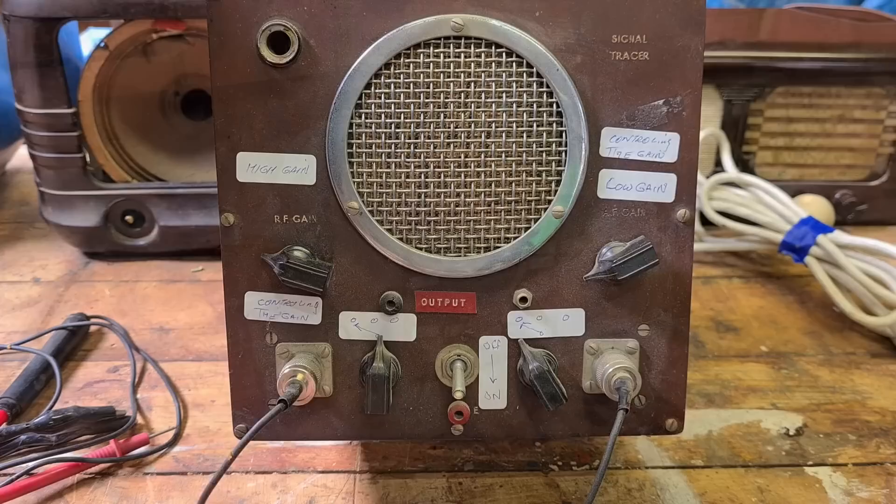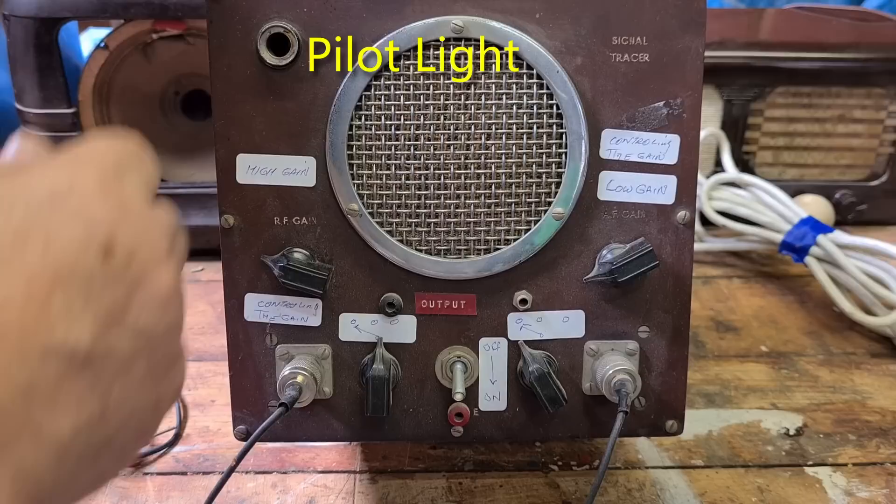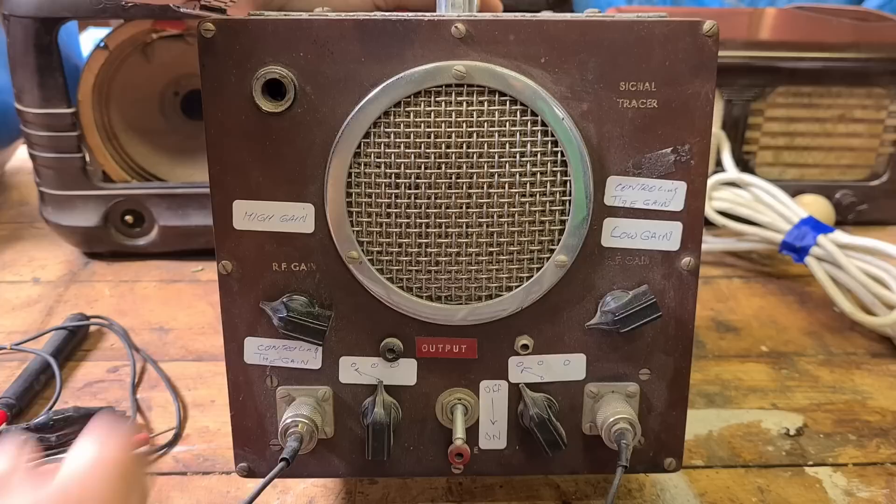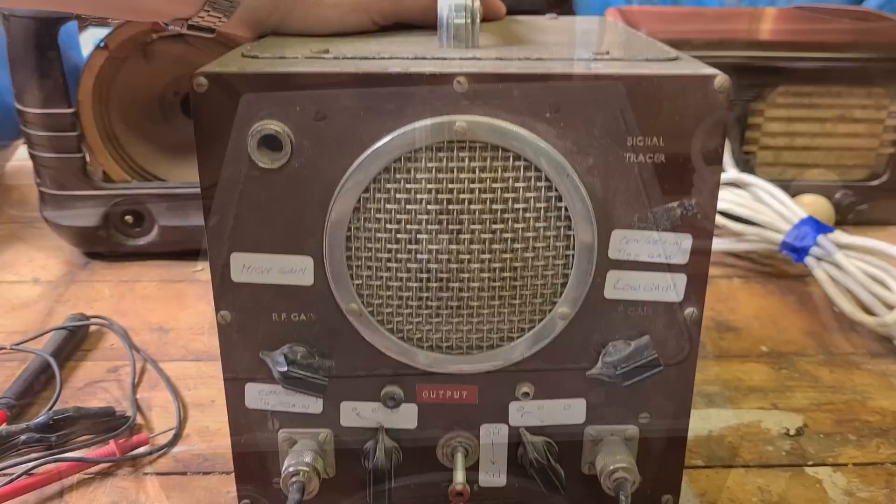Here it is. It doesn't have a brand name on it, but it does have 'signal tracer' written up the corner. There's a big hole — I don't know what that is — and gain switches. Somebody's marked them off. It looks like a home build, but it is professionally engraved on the front, so somebody in the industry perhaps made it and had access to engraving.